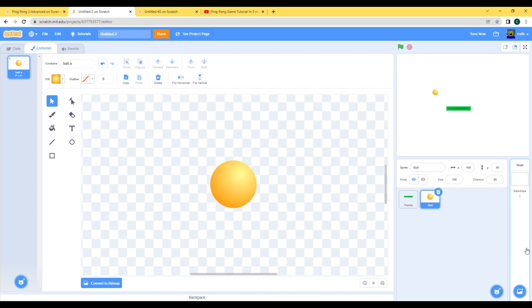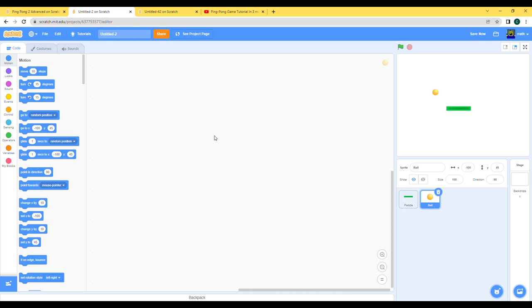It kinda looks like a square right now because Scratch clips stuff. If you want to avoid this, we can just build an invisible rectangle around it. It does increase the hitbox but it's gonna not clip as much anymore, so that kinda fixes the problem.